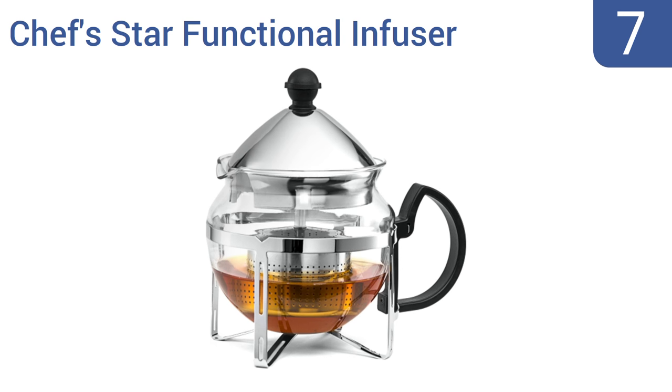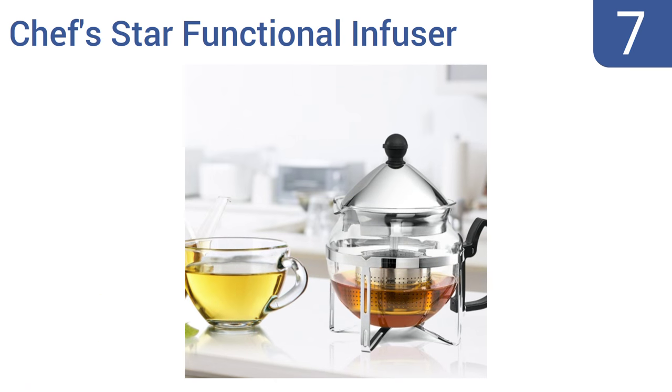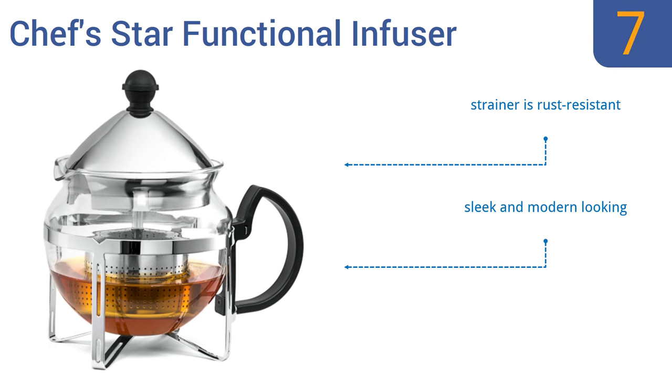At number 7, the Chef Star Functional Infuser Tea Maker is constructed from premium-quality heat-resistant glass, and is capable of making any kind of hot or cold tea without all the bells and whistles. However, its capacity is rather small. It's a sleek and modern-looking model that comes with a rust-resistant strainer. But pouring tea is somewhat cumbersome.